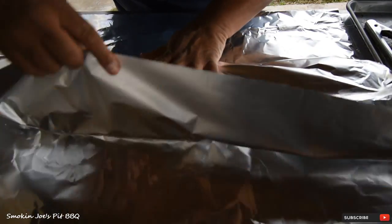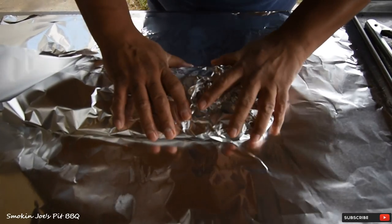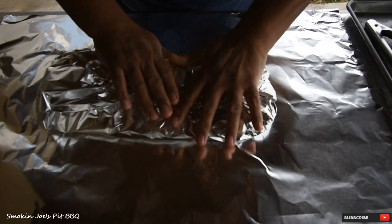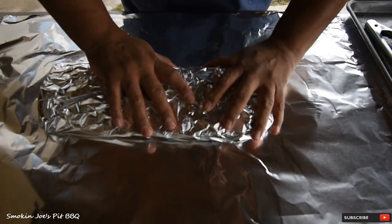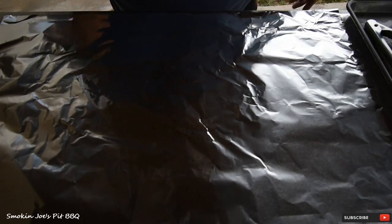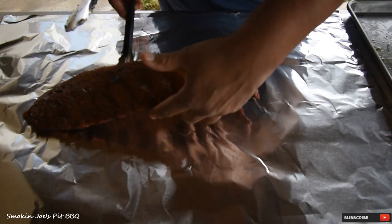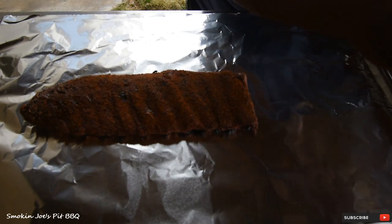When I put these back in the smoker, I'm going to put them bone side down, just like that. No need to double wrap since the foil didn't rupture. There's that one, and here's our second rack — this is the Smiling Swine rub.